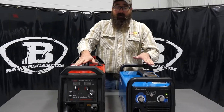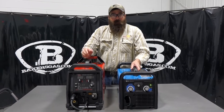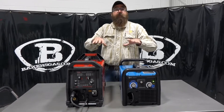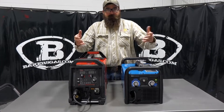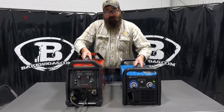Lincoln just launched this 211i recently, and it's been competing very well against the Millermatic 211. In this video, what we're going to do is point out some differences, go over some benefits of either machine. So let's jump in.